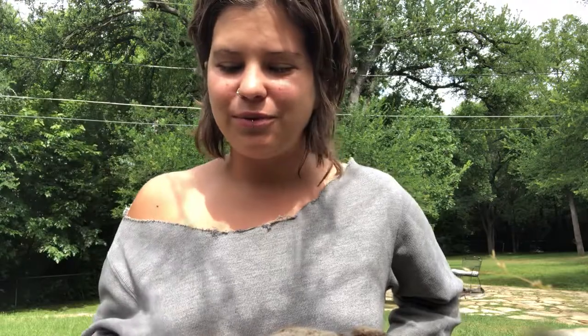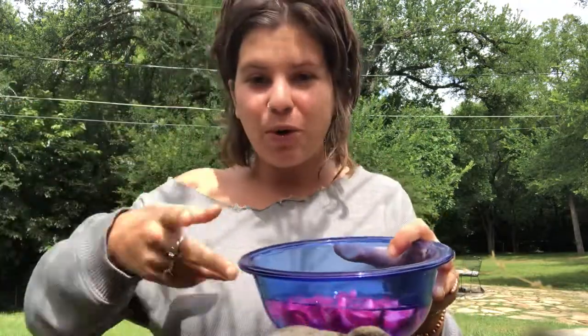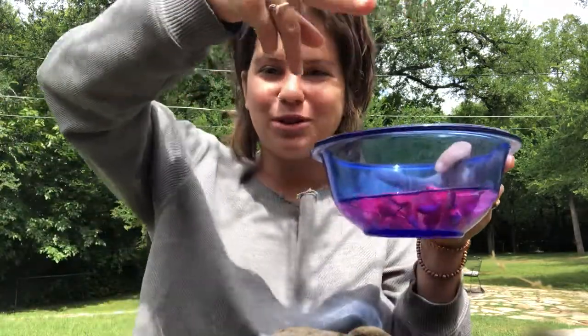Whichever ones are calling out to you, take them by cutting them off. Try not to touch them too much, unless you're really trying to tell the flower what you're wanting from it. Just try to cut it off and then take your bowl underneath and gather the flowers with your bowl of water.